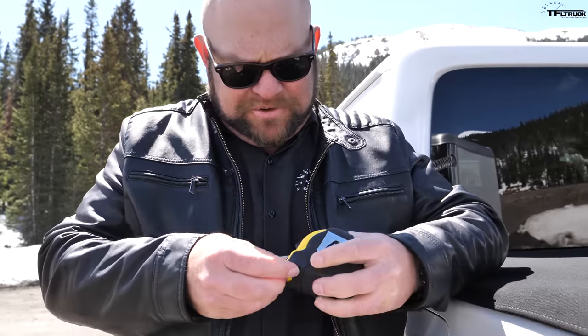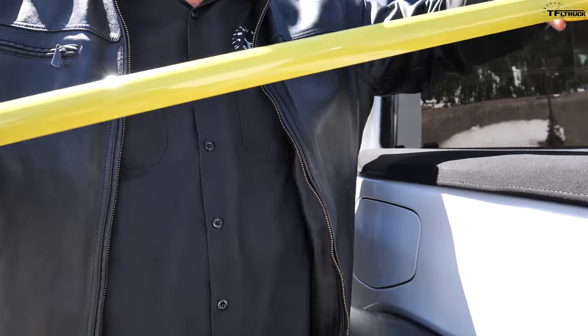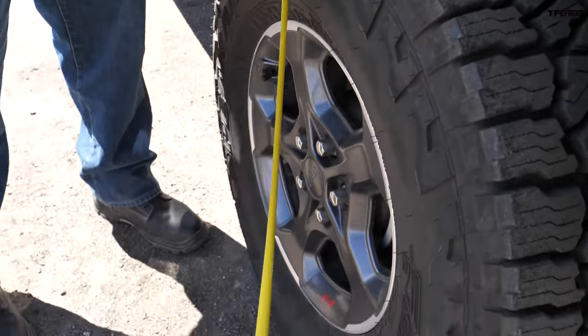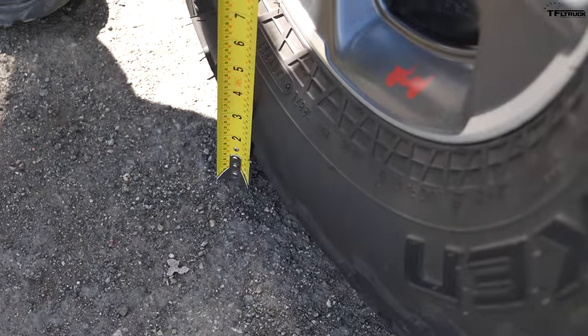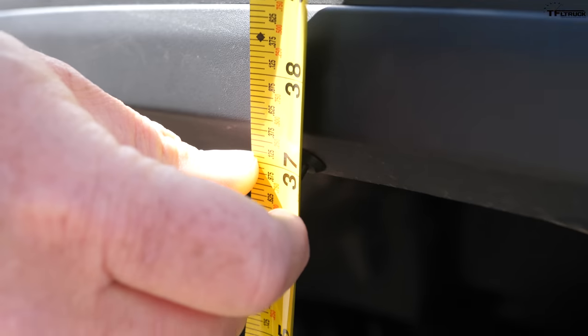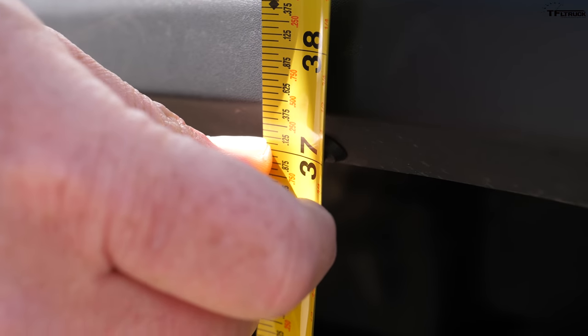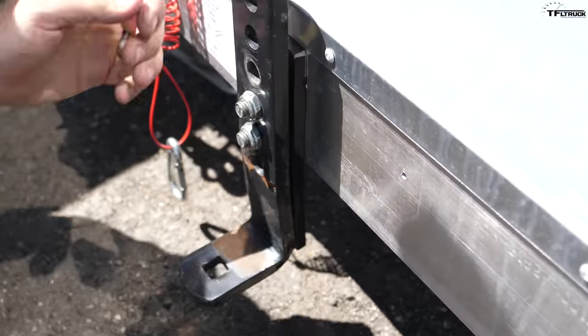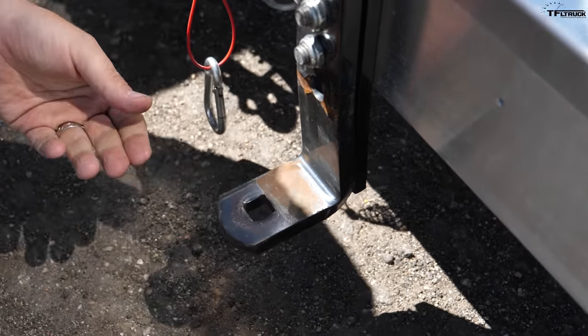Before we hook up the weight distribution hitch, let's do the tail-on-tape. Let's see how much it squatted — I saw it go down a little bit. We're up in the middle: that looks like 37 and a half inches. So that is a two and a half inch drop. Mr. Truck and I installed this L-bracket for the weight distribution hitch — let me show you how it works.